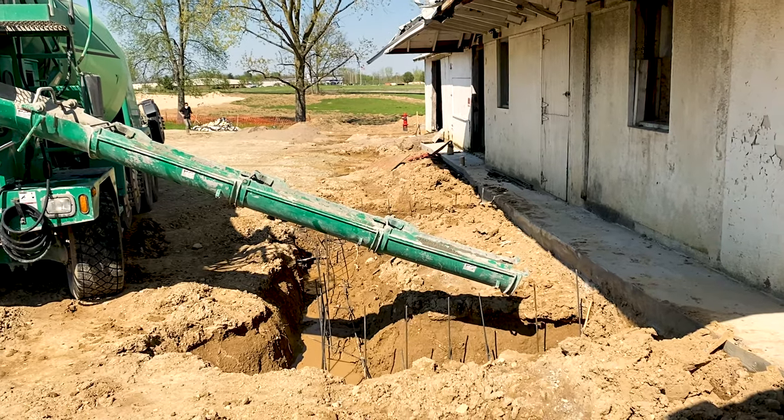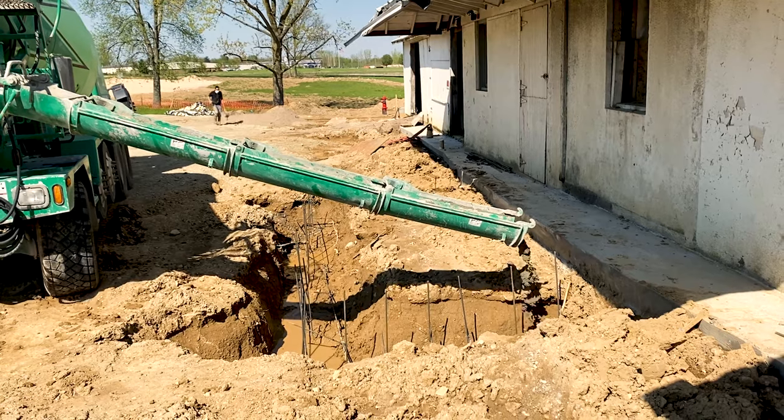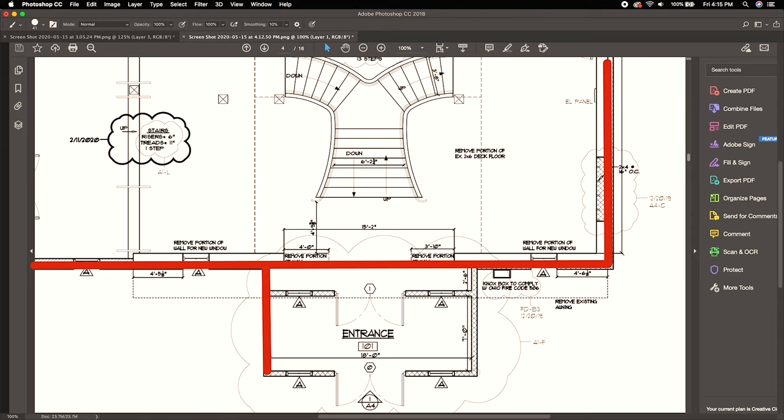So today, Jing and I are going to pour a footer all by ourselves, so please click like and subscribe to help us out on this project. The building itself back here has to have a little airlock vestibule, so we build this bump-out entrance, and that's going to need its own foundation.